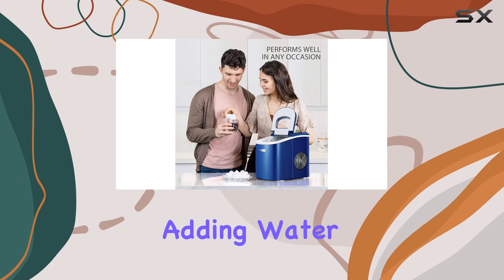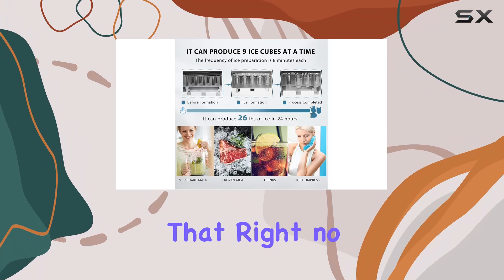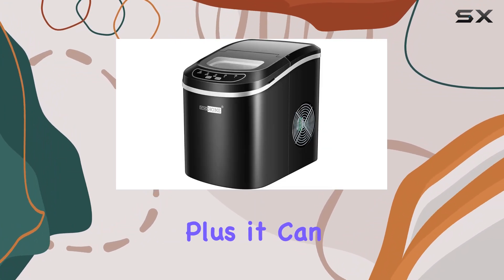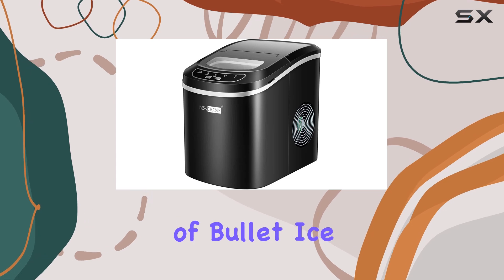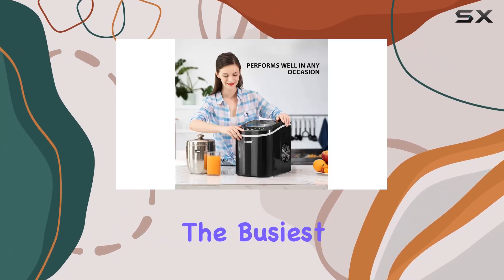Now on to speed. With just a quick plug-in and adding water, you'll have a batch of ice ready in about 6 to 10 minutes — no more waiting hours for your ice to freeze. Plus, it can churn out up to 26 pounds of bullet ice cubes in 24 hours, meaning you'll never run out even during the busiest of gatherings.